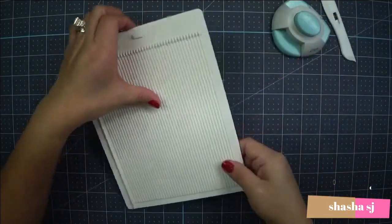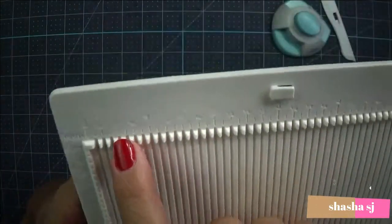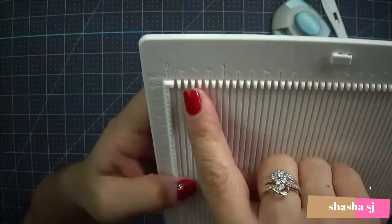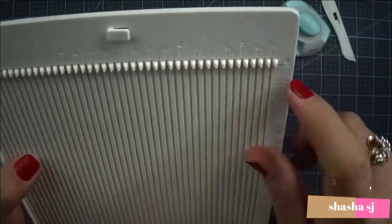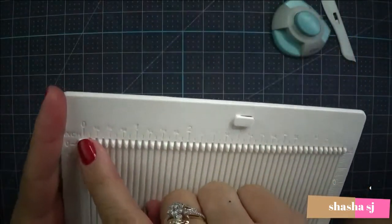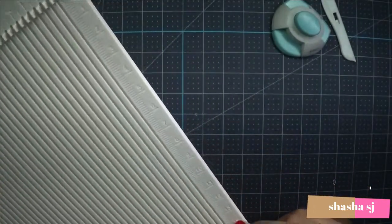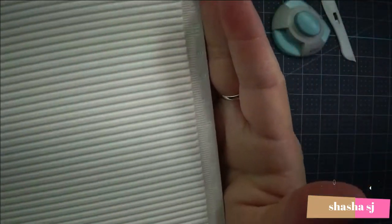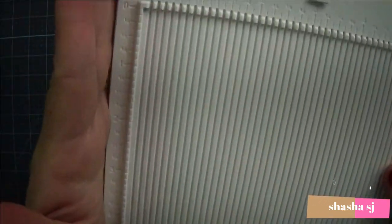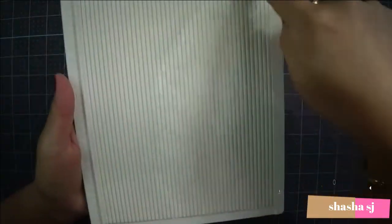I like this because in every inch there are numbers engraved — one-fourth, one-half, three-fourths, one, one-and-a-quarter, all kinds of measurements. The numbers are engraved from top to bottom, and at the very bottom as well, and on the other side. Basically all corners are numbered, so there are measurements on all sides of this craft tool.